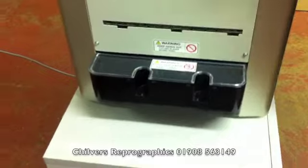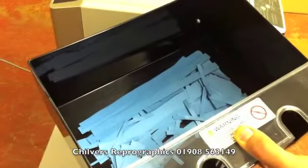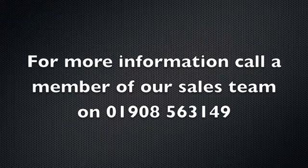Also on this model, simply remove the catch tray and pull out the waste tray. As you can see, there's a nice deep waste tray to accommodate a lot of waste.